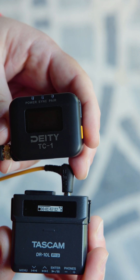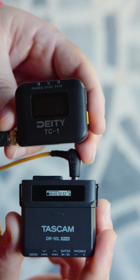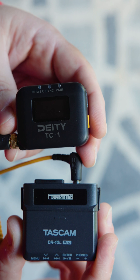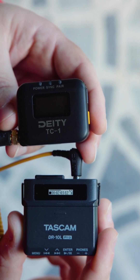Now with the Tascam, you'll just see the timecode running constantly on it until you shut it off. My recommendation is just don't shut it off — the battery life lasts long enough, so just keep it going. If you do shut down the Tascam, you do have to re-sync it with the Deity.